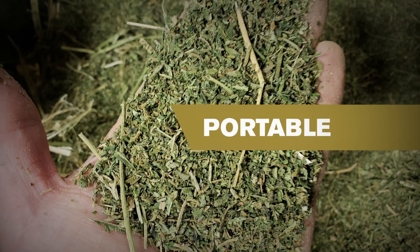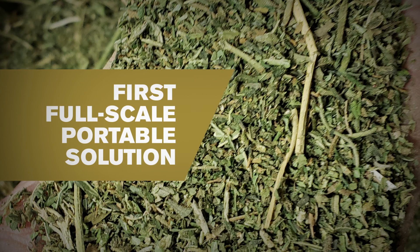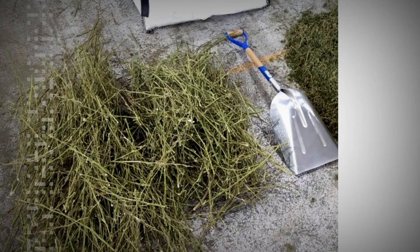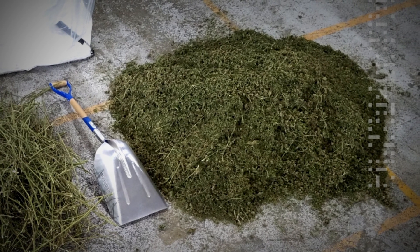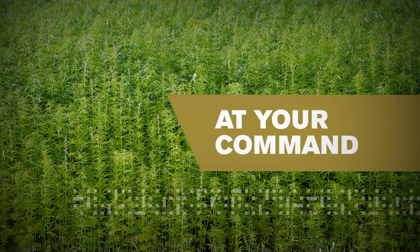Did we mention Bud Rubber is portable? In fact, it's the first full-scale portable processing solution created specifically for the hemp industry. Like a trusty companion, you can take Bud Rubber wherever you need hemp plants processed — on the farm or in the field, Bud Rubber is at your command.